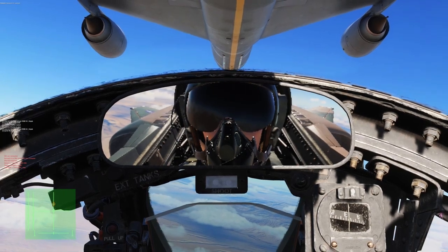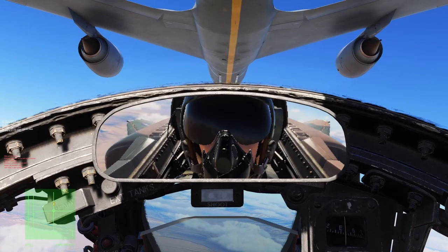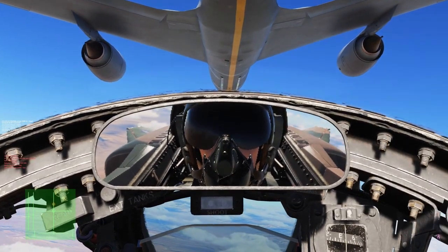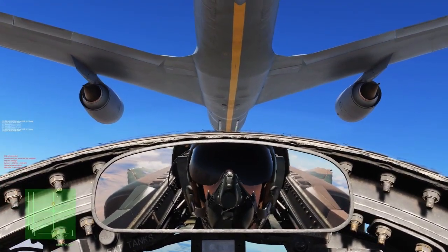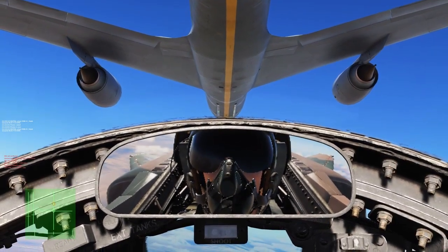Suck them dry. You are drifting forward now. There is a very small amount of roll induced by asymmetric throttles, but it is hardly noticeable when making small adjustments less than 1,000 fuel flow.